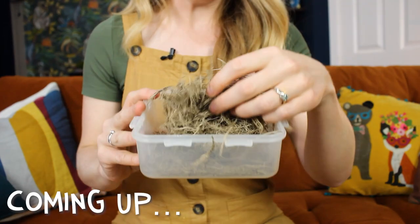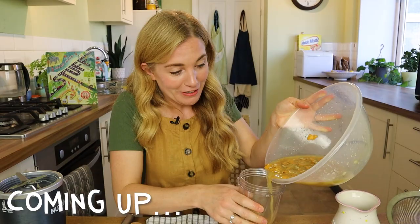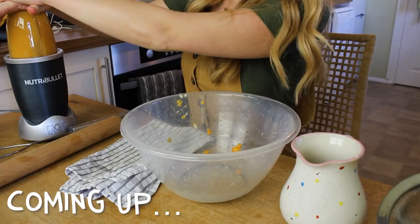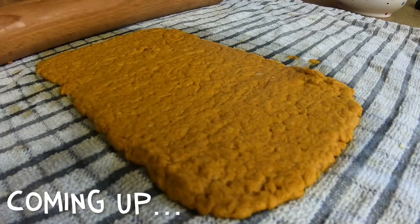Can you guess what this is? Try not to make so much mess! Wow, look at that! Perfect! You are definitely not going to eat this stuff.